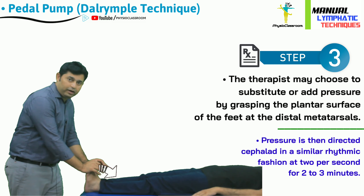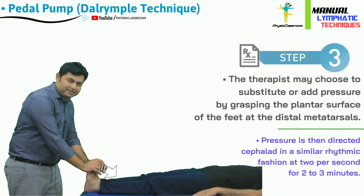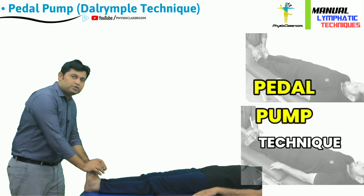This again has to be performed for around 2 to 3 minutes to have the desired effects. So this was all about the practical demonstration of the pedal pump technique.